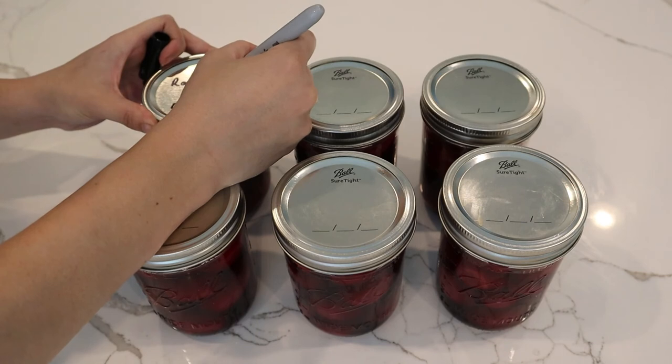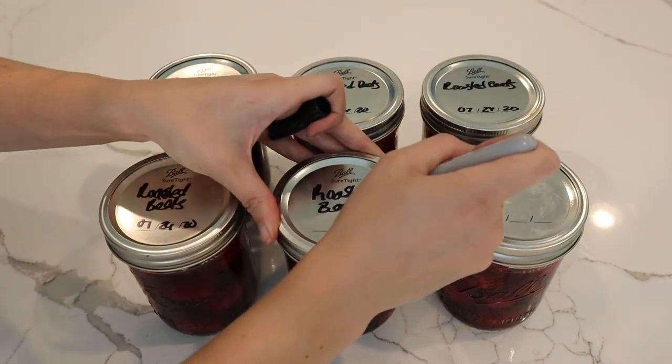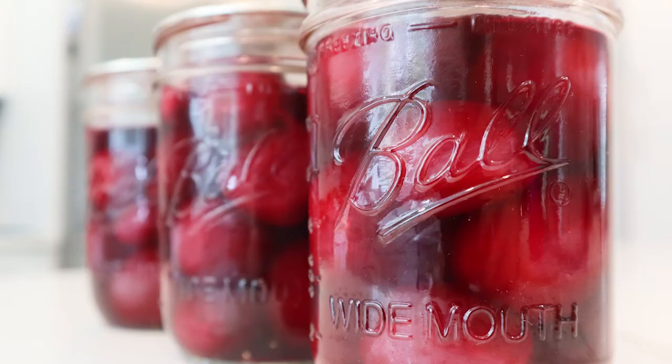After the jars are cooled, clean them up and label them with what you canned along with the date — including the month and year. Remove the bands and store these in a relatively dark place for up to one year. Canning beets is not incredibly complex — if you have any questions, leave them in the comments below and we'll see you again soon.